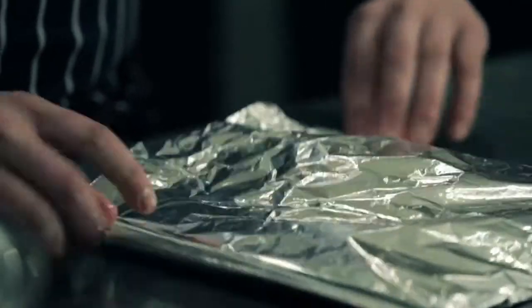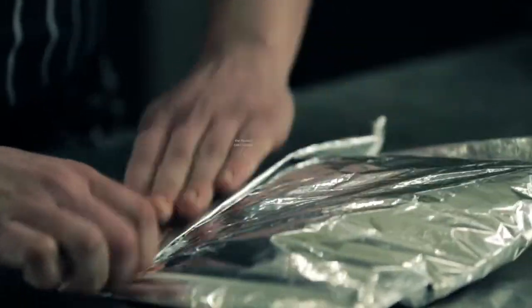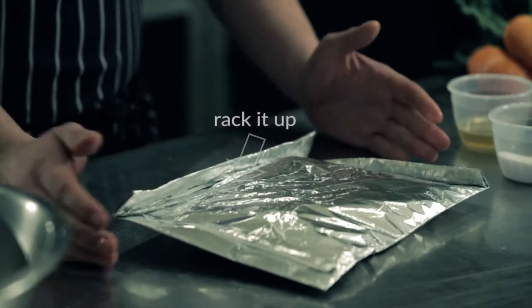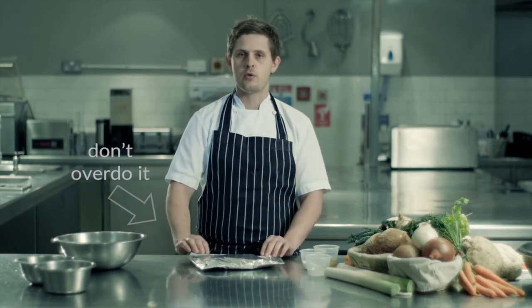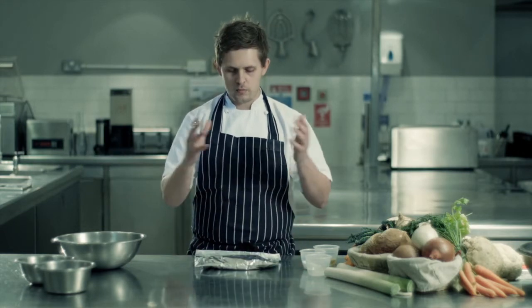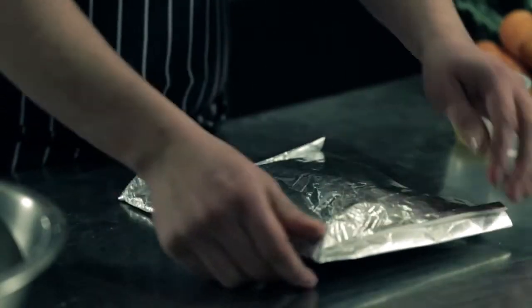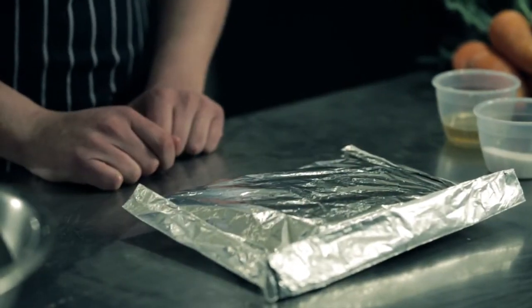Once it's inside, you repeat the same process as before and seal the front of the bag. Carrots like this will take around 15–20 minutes, and ideally cook on a rack as opposed to a flat tray, because the flat tray contains a lot of heat and you can burn or overcook the bottom of the vegetable. On a rack the cooking process is much more even, and cooking time is very dependent on what you're cooking — honey roasted parsnips, for example, would take slightly longer.